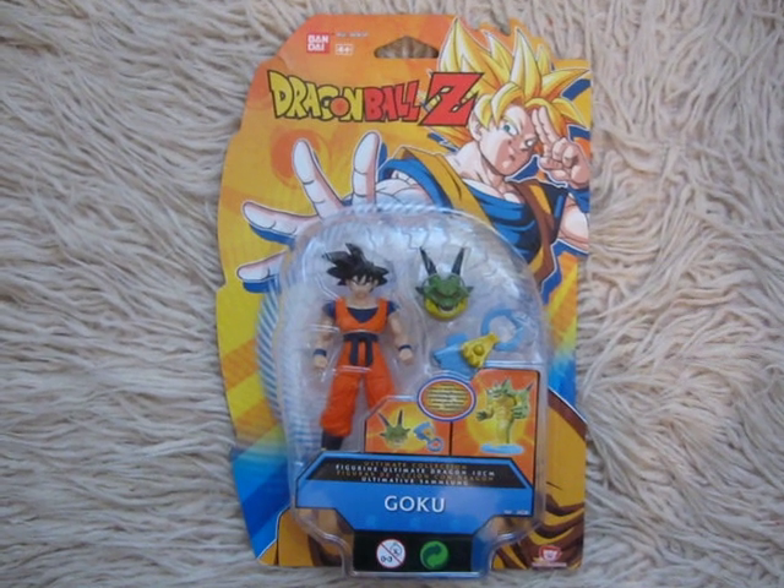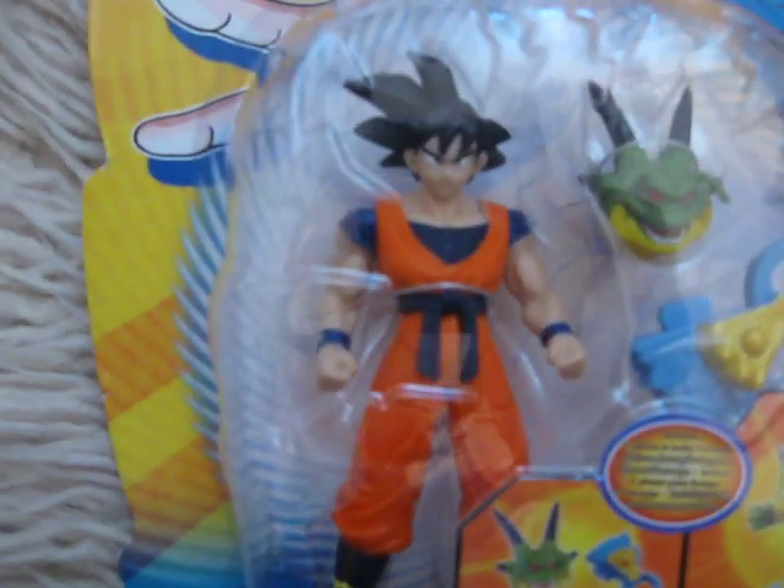Now let's see Goku a little closer. Really, really nice figure. I like it very much.